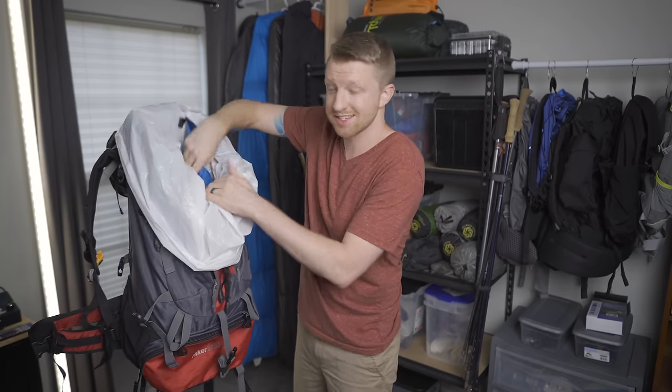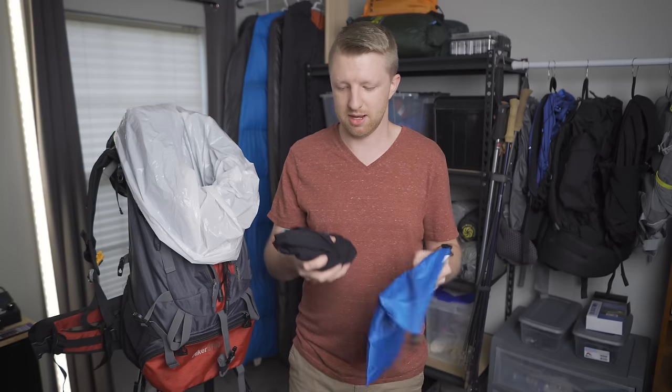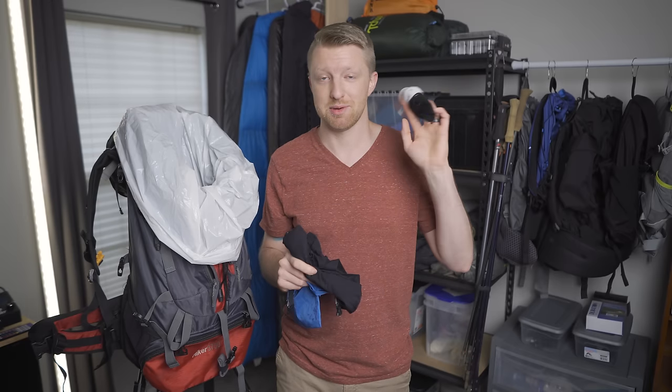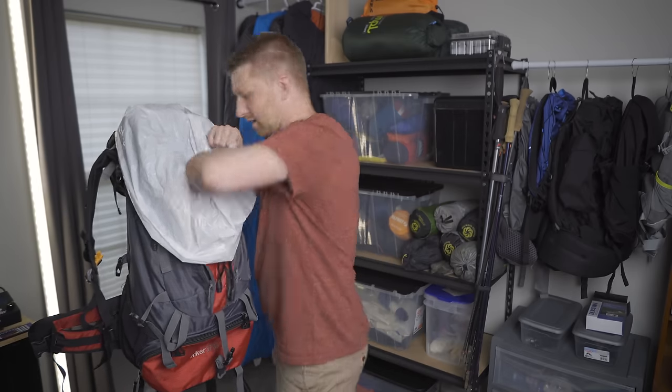The first thing inside the compactor bag is my clothing bag. For any summer trip here in Georgia, the only extra clothing I'm going to carry is an extra pair of socks and an extra pair of underwear. Unless it's cold enough to need an extra insulating layer, you really don't need anything more than that. I know you're thinking you'll smell terrible by the end of the day — but you're probably going to be hiking again the next day and smell terrible ten minutes in anyway, so just cut that extra weight.